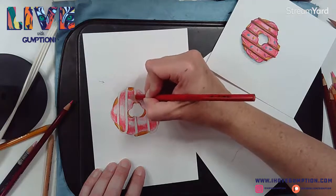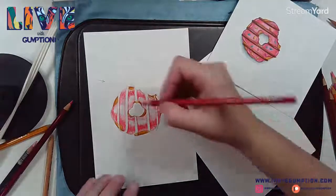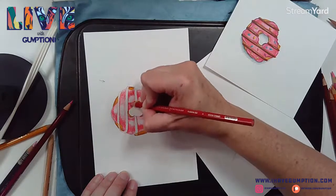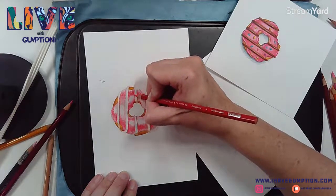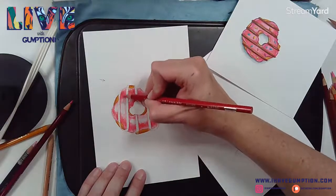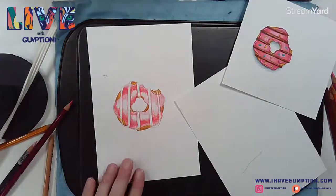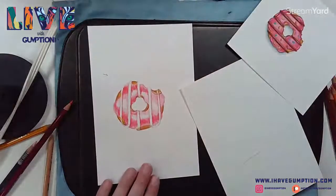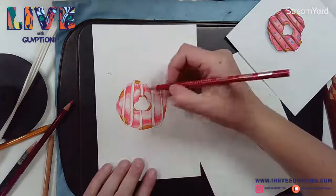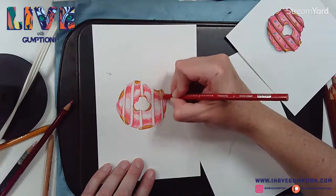Again, a disclaimer - you don't want to have water or anything nearby that you can knock over onto your work or your heating pad. When you're burnishing, you'll have excess wax - just brush it to the side. I'm using a scrap piece of paper so I'm not dragging my hand around.